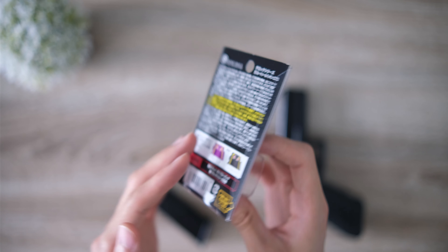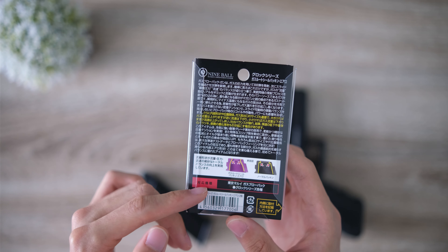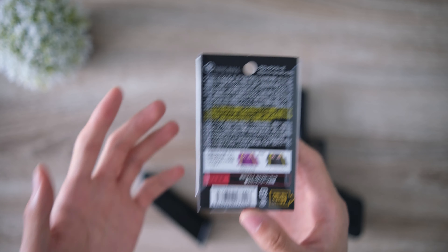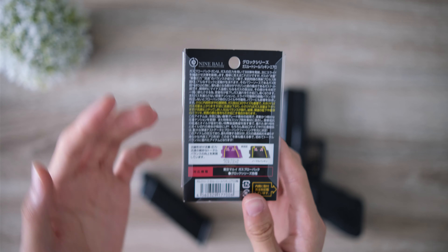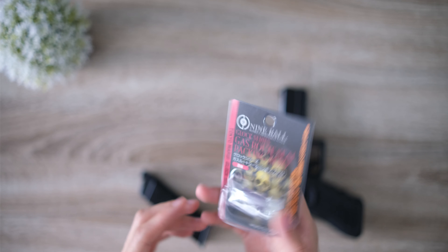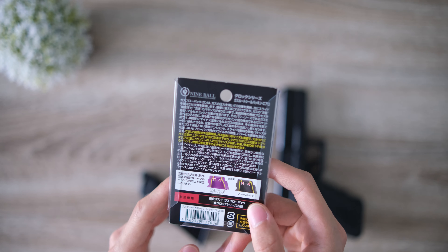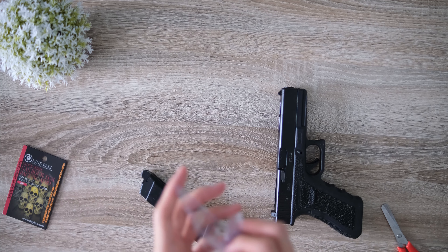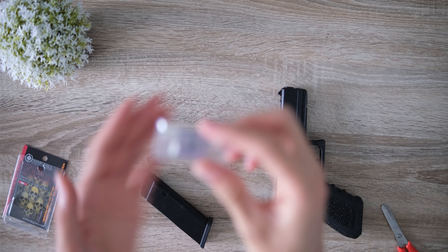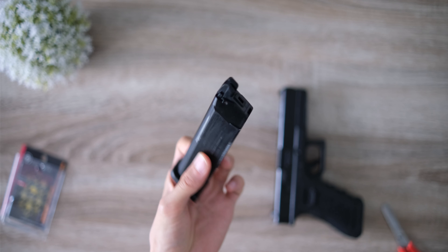It should increase your FPS as well as gas efficiency, and the test at the end of the video will give a rough idea of whether that's true. I don't have a chrono so I can't do an FPS test, but other videos online have shown it's roughly 15 to 20 FPS increase. I got this one off of Rainbow Eight — it came in a pack of two and was pretty cheap, one for each mag.